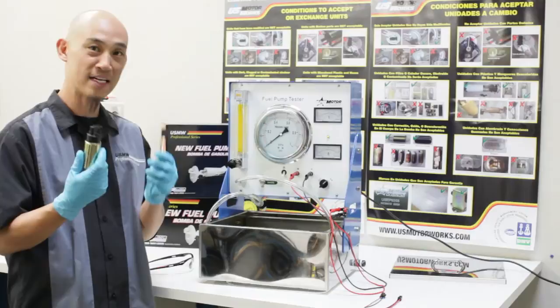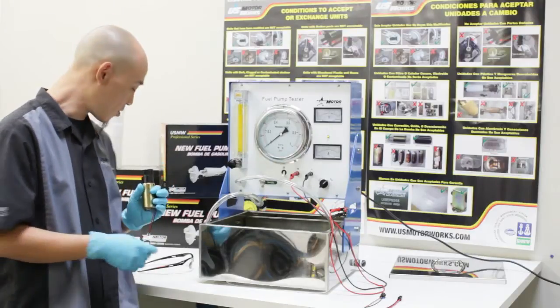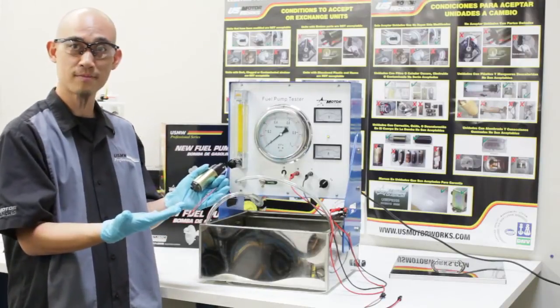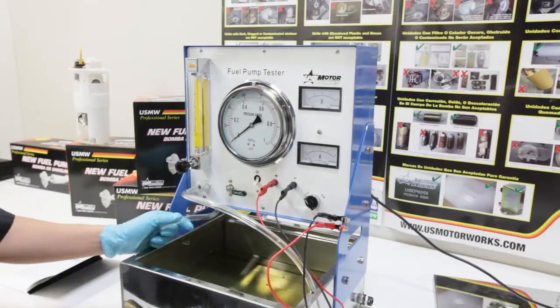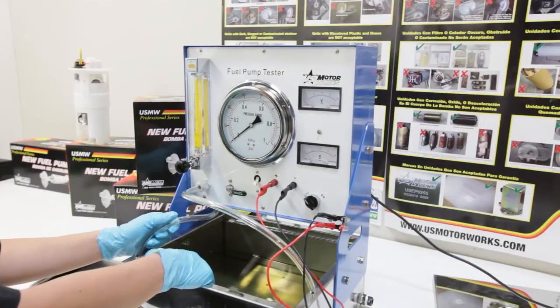Now we'll show you how to test an individual fuel pump by itself. Before trying to test any fuel pumps, make sure you use safety glasses and gloves. For this demonstration, we have only partially filled the fluid tank and we have also removed the optional splash shield for clarity.